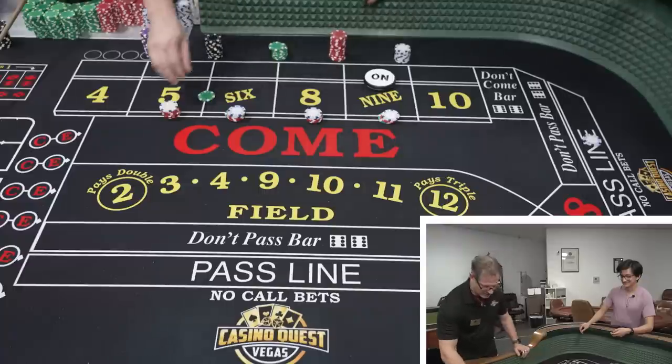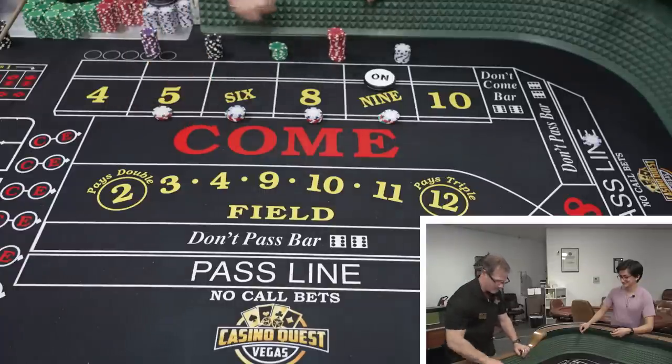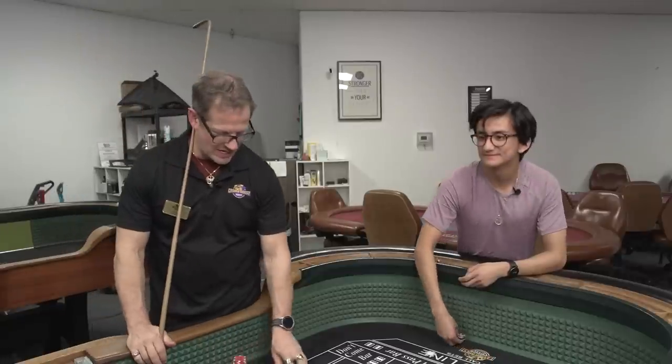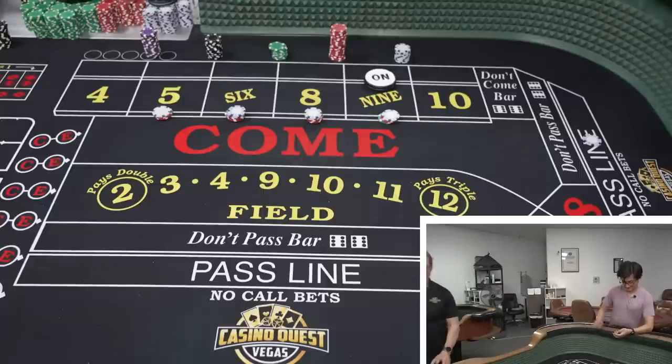21 — okay, here we go, $36. Let's see a nine — if you could spend the time to roll a nine. Seven. That's okay, though — you got out twice.